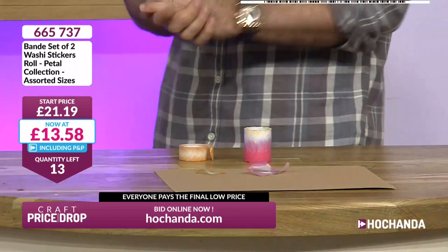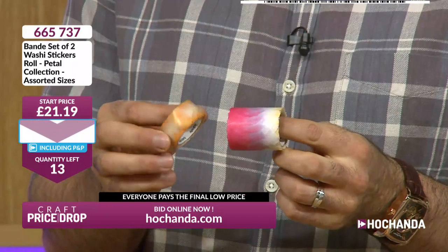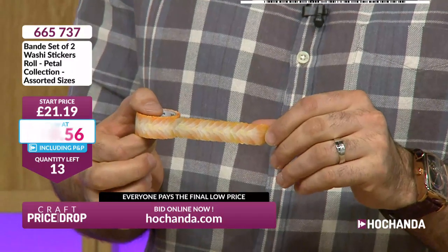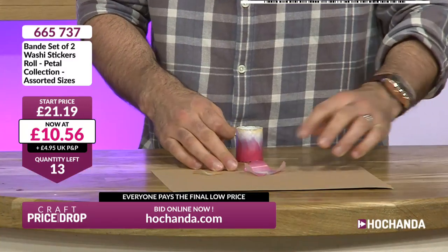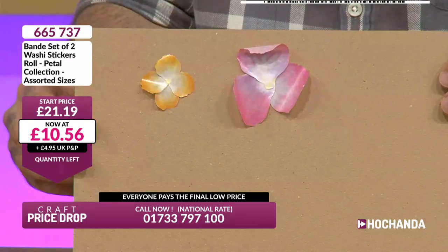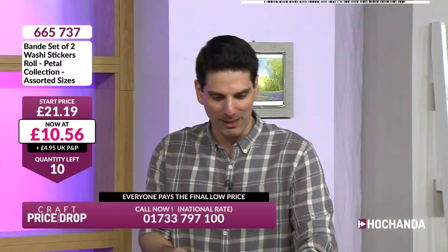$13.58 is your price right now and we've only got 13 remaining. If you could imagine using these little petals — you peel off, you stick on. They're like washi tape but they're not, because they're petals. That is a 50% saving. You're getting both of these; you've got your own beautiful crafted petals, all pre-cut, all die-cut, all coloured. You are just peeling off and sticking on, and they are starting to fly now.